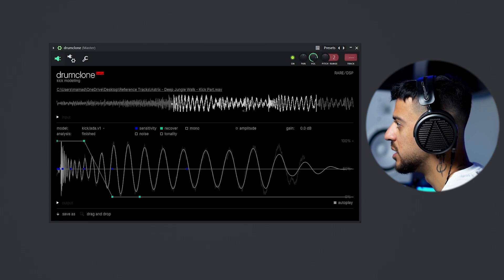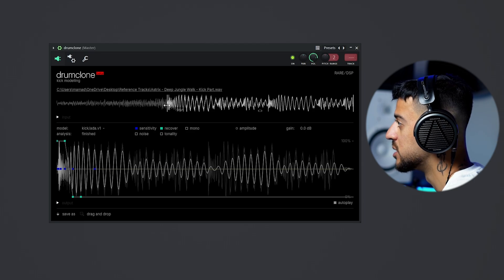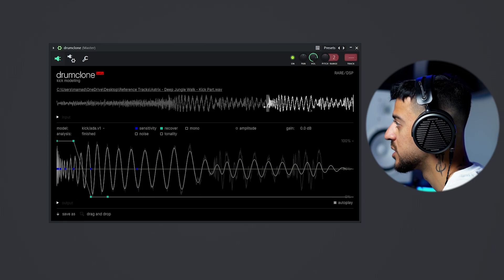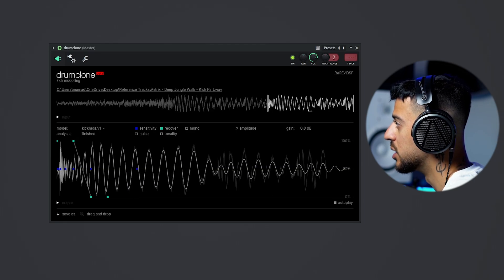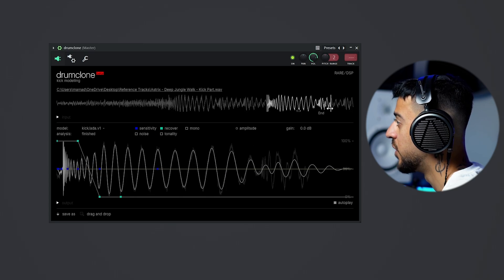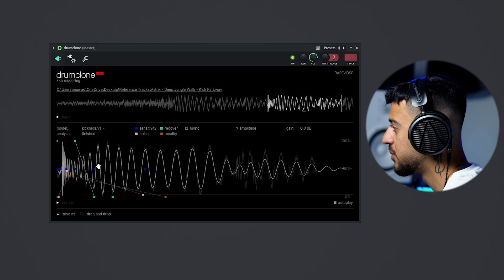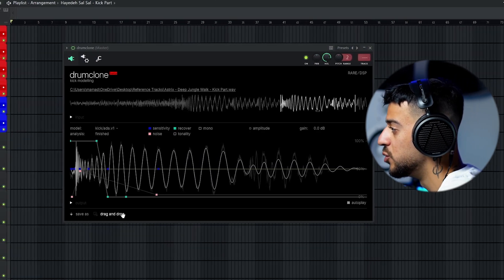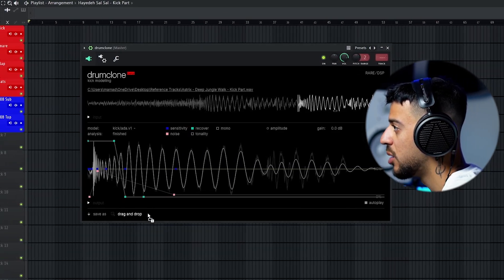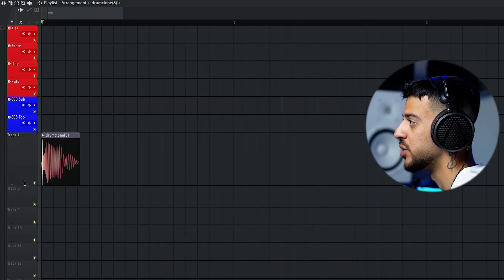If I extend this you can hear the original section — it has a bunch of instruments on top. Now we're going to isolate the kick. If we extend it too far we'll get a little bit of the bass too. Down here we can enable noise and tonality for the extracted part. Then all I have to do is drag and drop onto my project, and we have a Psytrance kick from Deep Jungle Walk by Asterix.